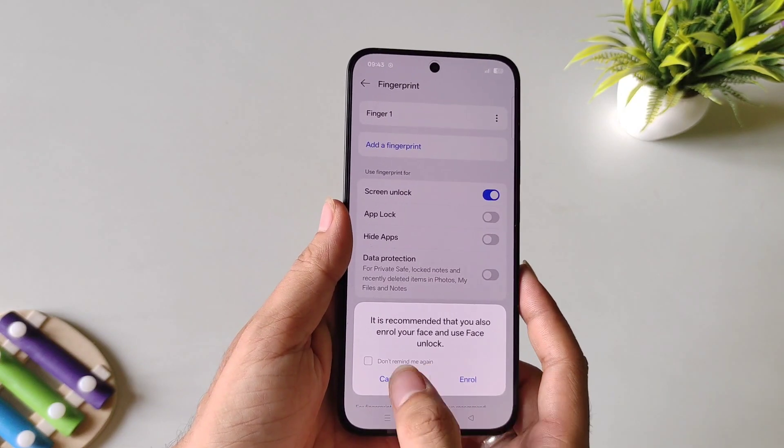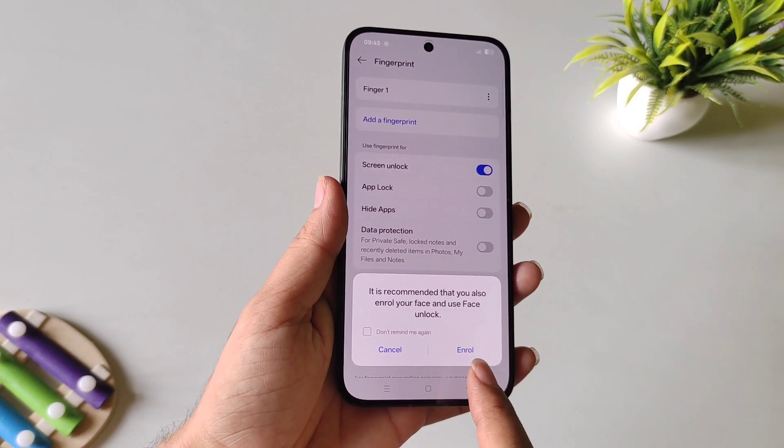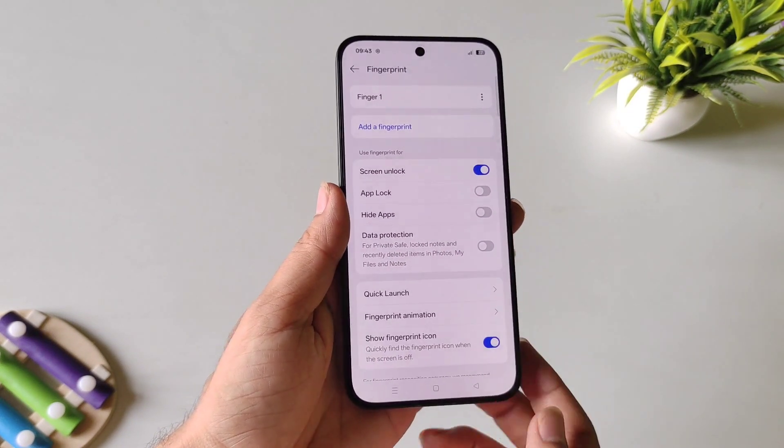After this, click on Done. You can also add your face to unlock your smartphone using the front camera. To do that, click on Enroll; otherwise, click on Cancel.